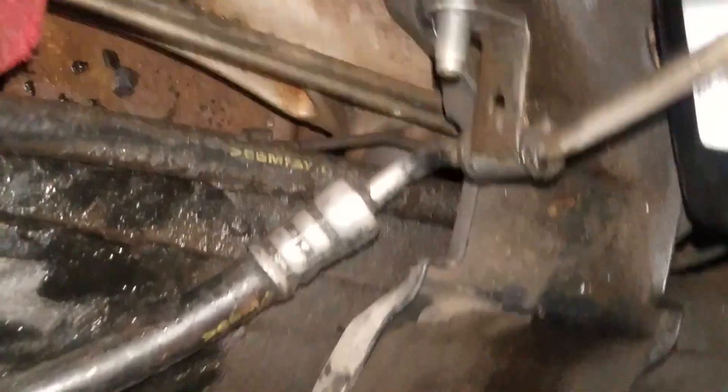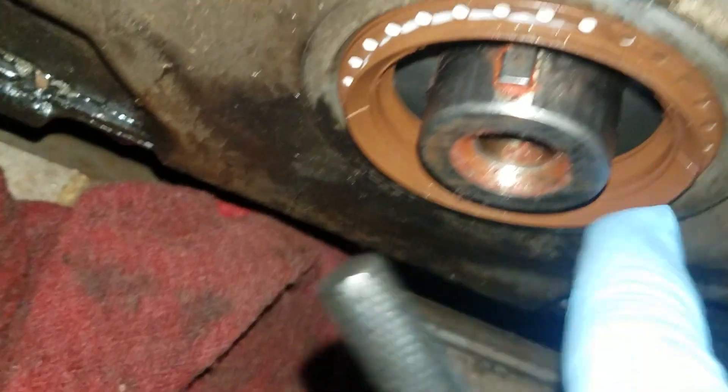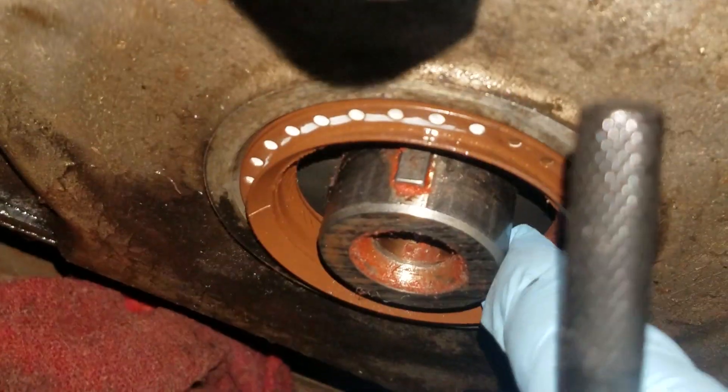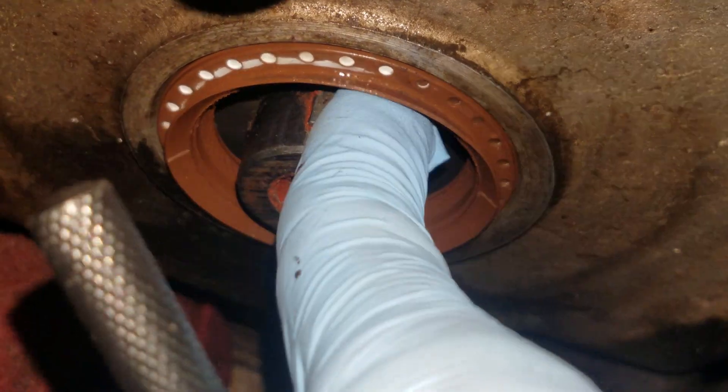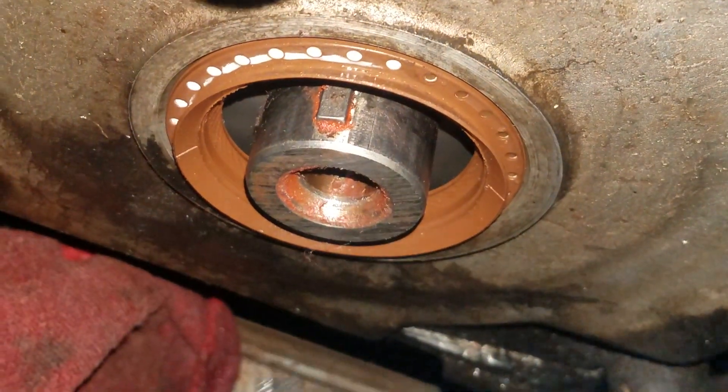I use an air gun for everything and I'm not going to blow directly on the crank right now because I don't have a rag around there, but normally I would have this rag stuffed around the seal right there. That way, whenever I blow the debris out, I don't get it inside of the crankcase or inside the timing set.